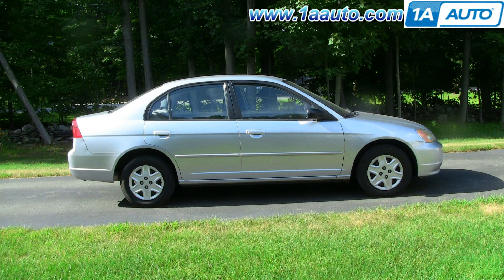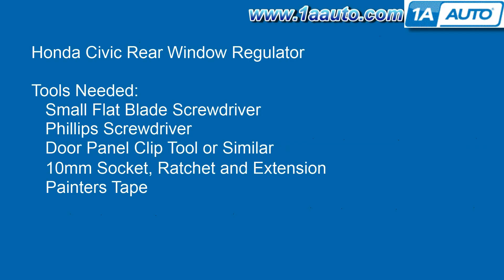In this video, we're going to be showing you how to replace the rear power window regulator — the regulator motor assembly — on this 2003 Honda Civic. Pretty much the same for any 2001 to 2005 Civic with power windows. Tools you'll need are a small flat blade screwdriver, Phillips screwdriver, door panel clip tool or a similar tool to pry the door panel off, 10 millimeter socket with a ratchet extension, and some painter's tape.